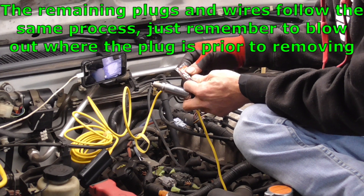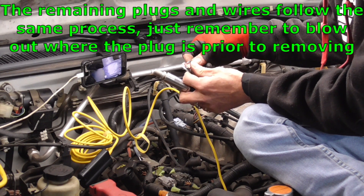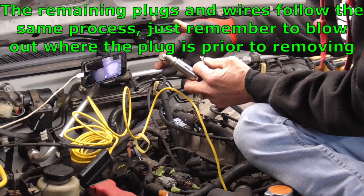We get our new plug, put some anti-seize on it, and repeat the whole process to install it.